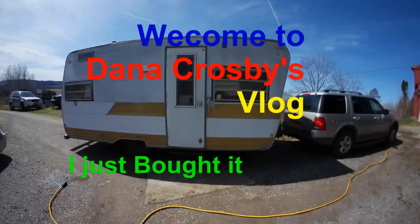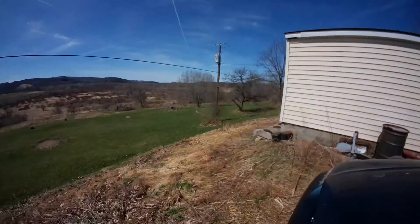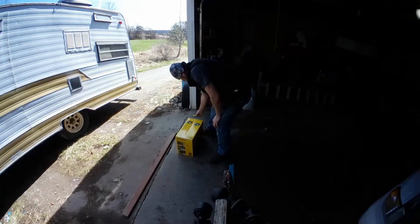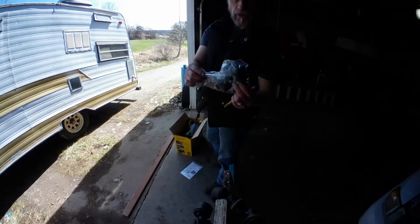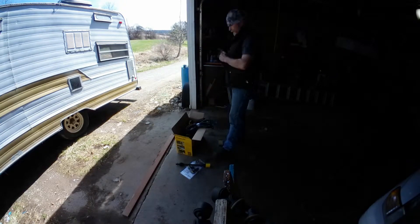Welcome to my vlog. I just bought this — it's a continuation of buying the Stanley 1500 PSI electric pressure washer. This is the unboxing of it. It's finally summertime here so I can actually get it out and use it.